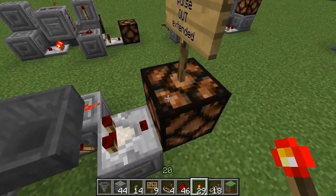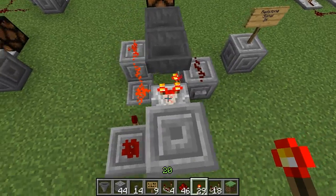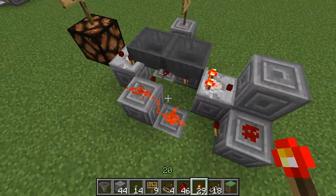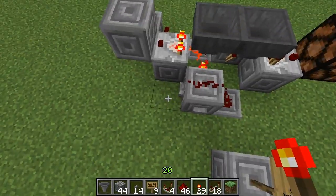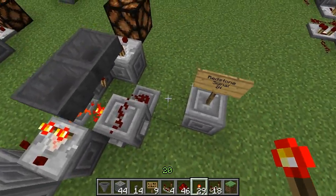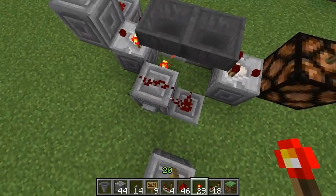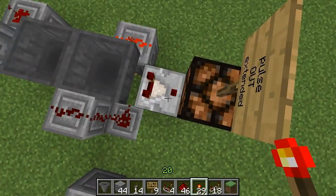Just ignore the end part because that's the signal coming out. It uses hoppers and comparators, and it uses an RS NOR latch. You can do inputs from four different spots around these two blocks right here, and the output is going to be on the other side of this comparator.